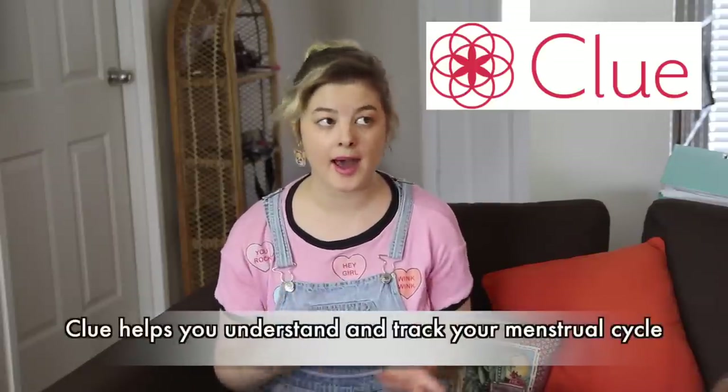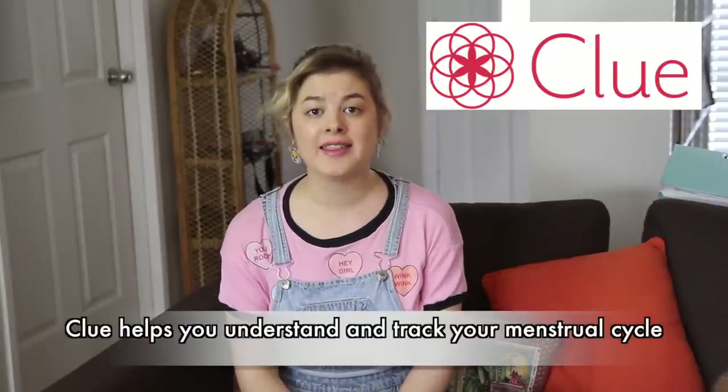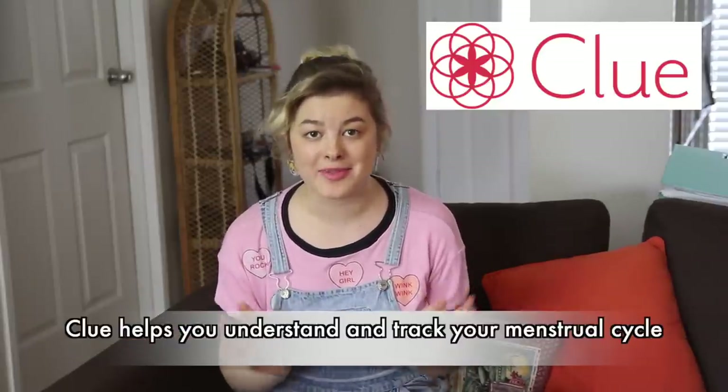Now it's time for some period talk! If you're a person who gets their period, I recommend sticking around for the next part. This video is sponsored by an app called Clue. Clue tracks your period, and I've personally been using the app myself for almost two years — I think it is such a useful application. Clue is a free app available on the iOS and Android app stores, and since I started using it almost two years ago, I honestly don't know how I'd live without it.